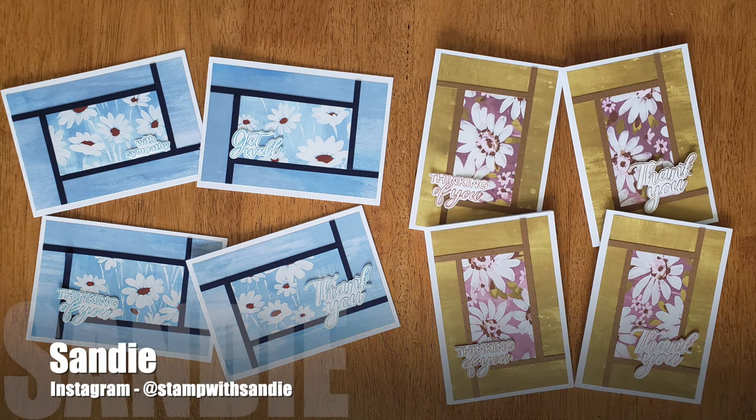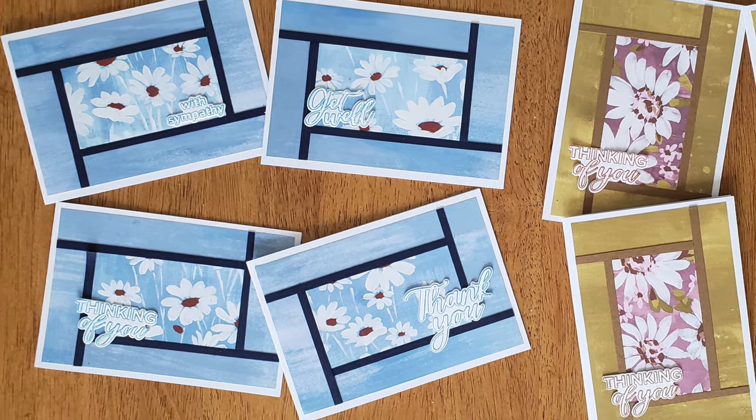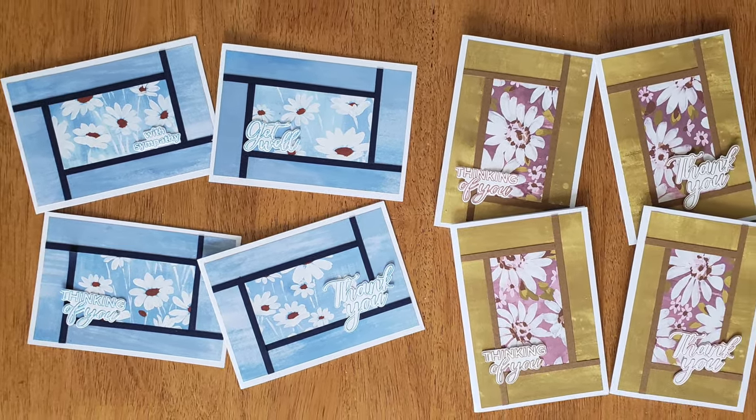Last for this month but not least is Sandy, who shares on Instagram as @stampwithsandy. She has a couple of different colorways for her set this month, and I love how she has also turned some of her cards portrait.